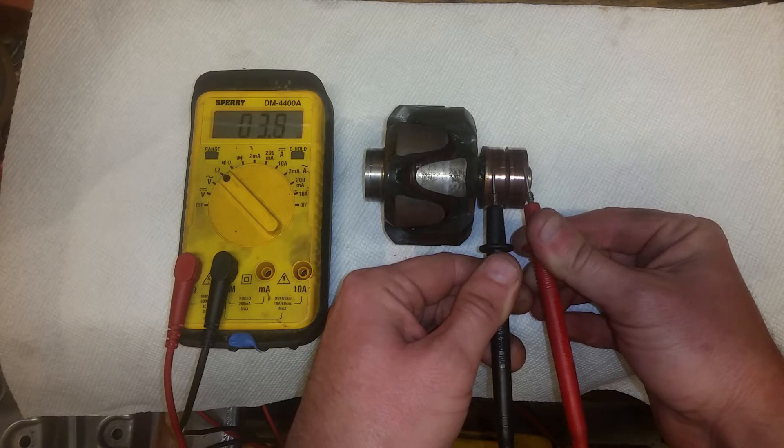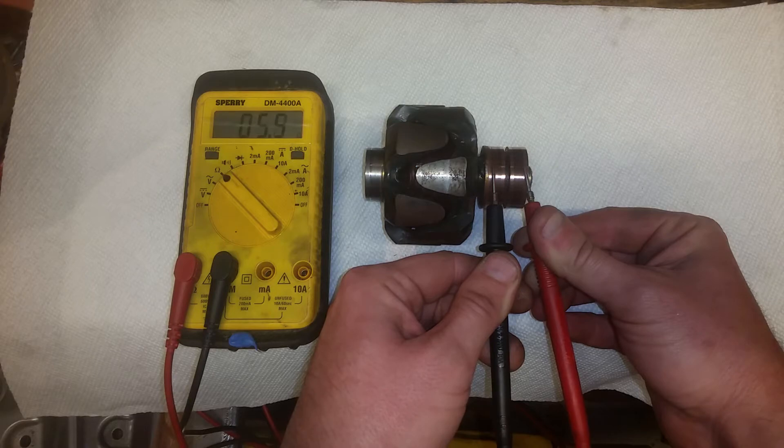The value isn't that important — it's just the fact that there's continuity. This is a lot easier on the bench. I'll show how to do it on the bike.